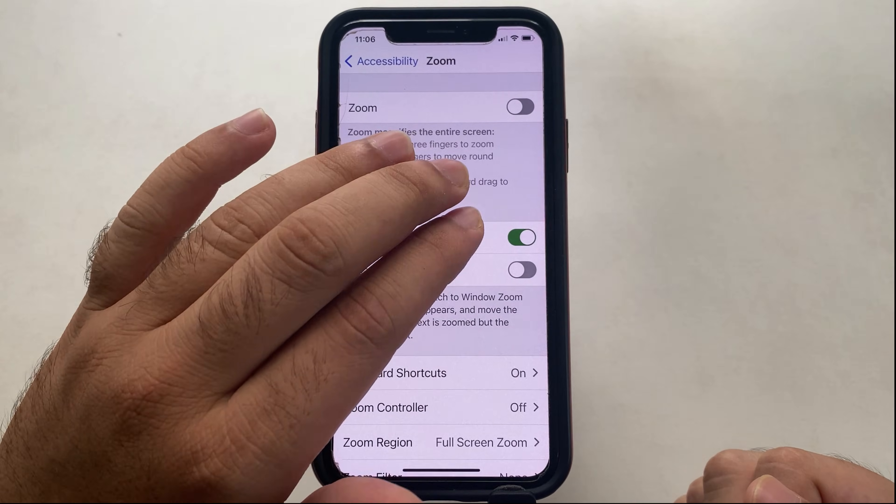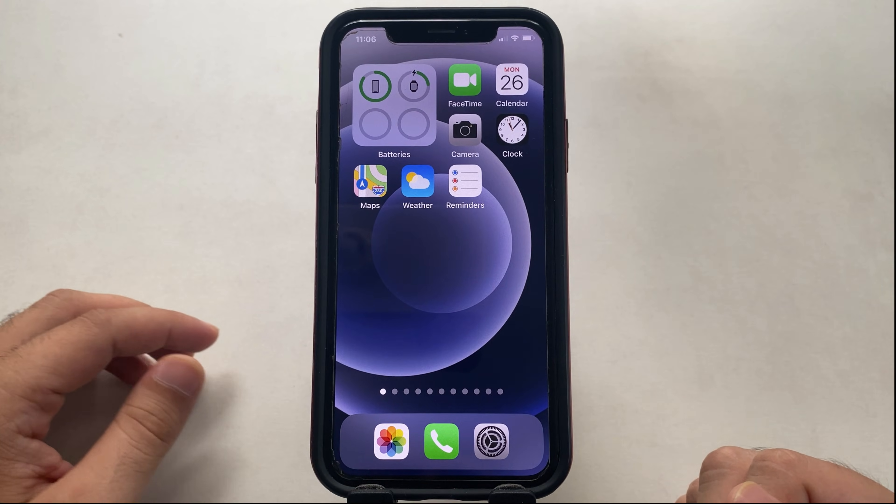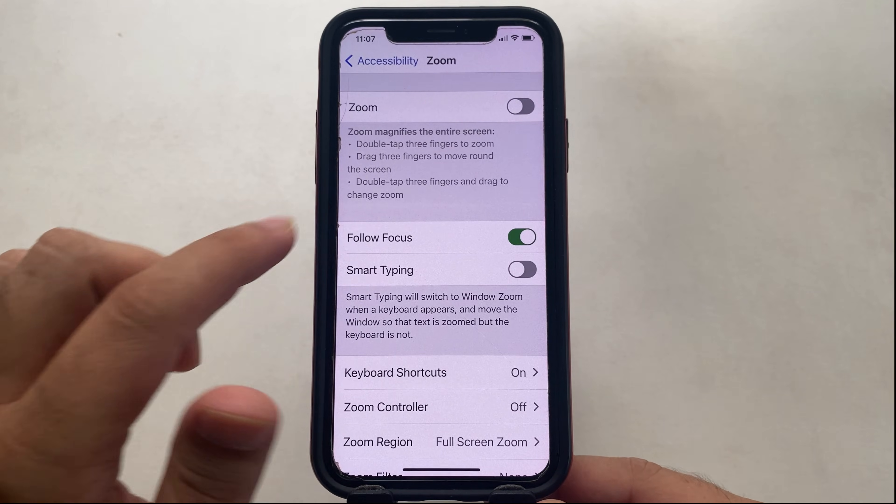That's it. Now the three finger gesture will not work for the zoom screen. Here I enable turning on the zoom screen, which is what accidentally happens while the phone is in your pocket.